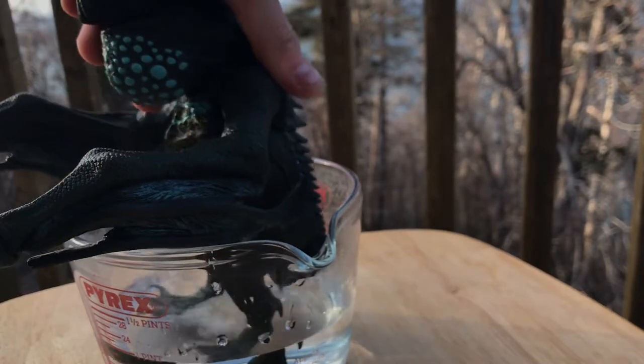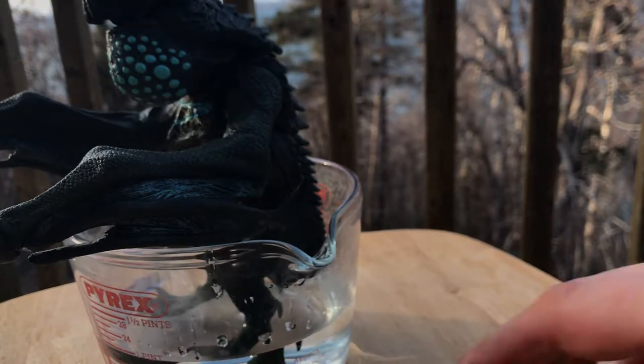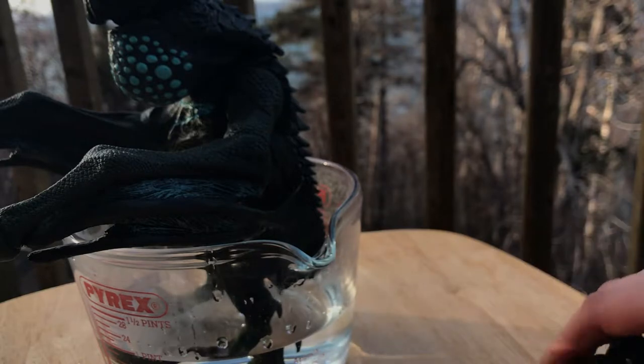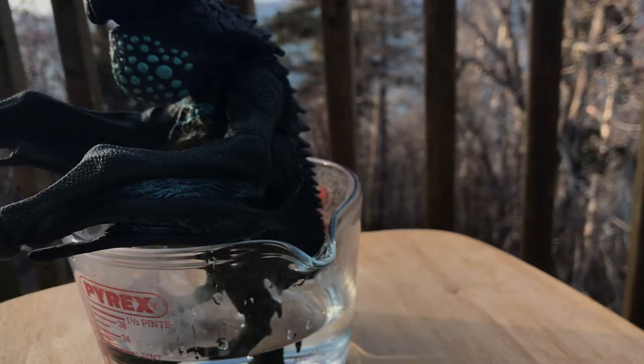The foot doesn't look very squidgy but believe me it went on nice and easy. That's what she said — sorry.